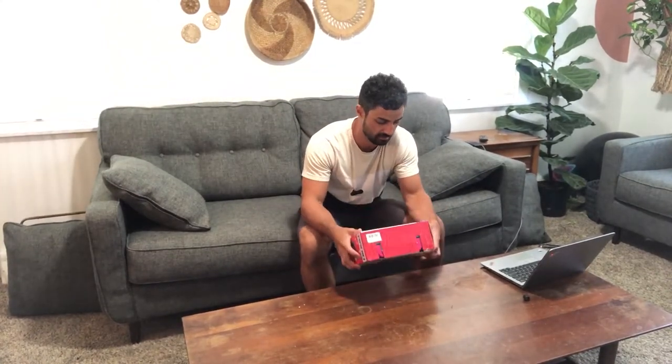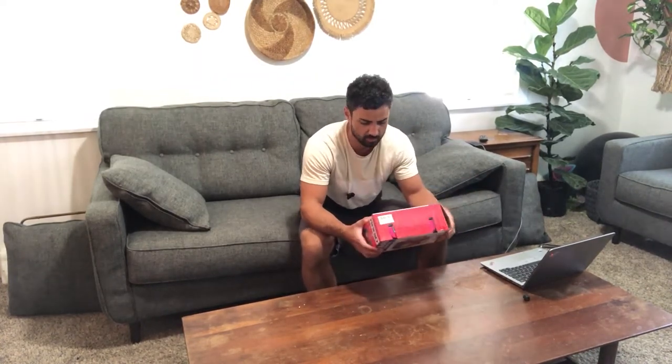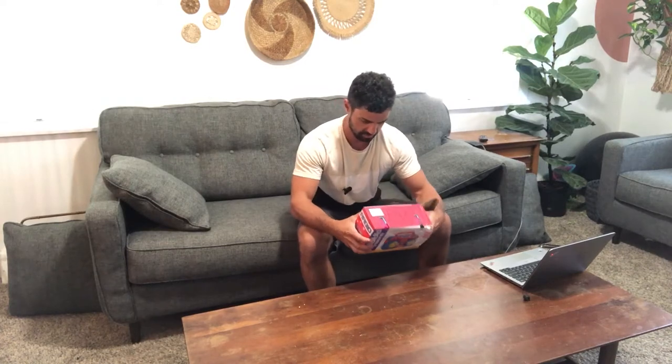Hey guys, today we're unboxing the bubble radio. This is the bubble machine for kids, weddings, outdoor events, whatever you want — automatic bubble maker, but it looks like a radio. So it's pretty cool, let's check this thing out.